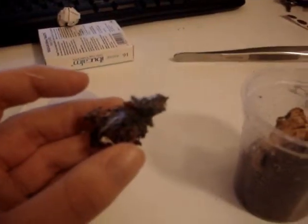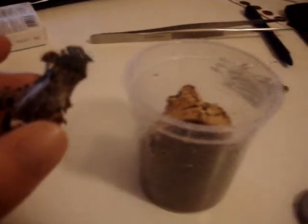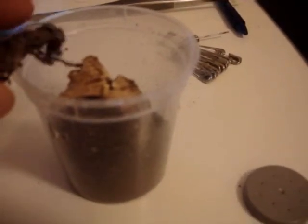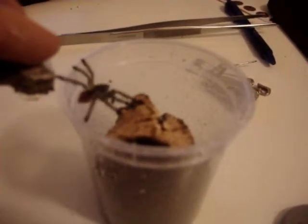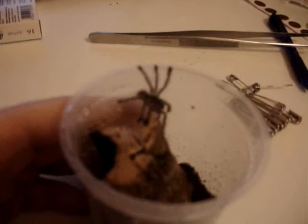So here you can see is my sling. It's just molted. Let's try and pop them in. Easy. Lovely little thing.